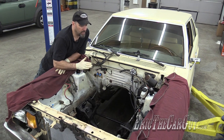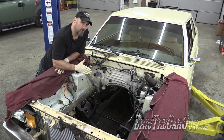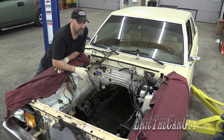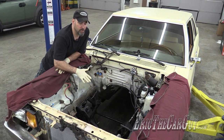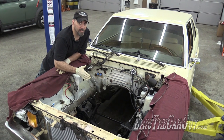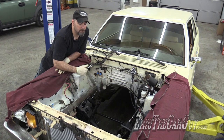Since I've installed the K-member and the new front suspension, the front wheels have moved forward in the wheel wells quite a bit — they're almost making contact with the fender. I want to get the weight of the engine in here to find out exactly where those wheels are going to land and decide if I need to move the K-member around or if I need to massage the fenders to get the wheels to fit. Today's video: test fitting.